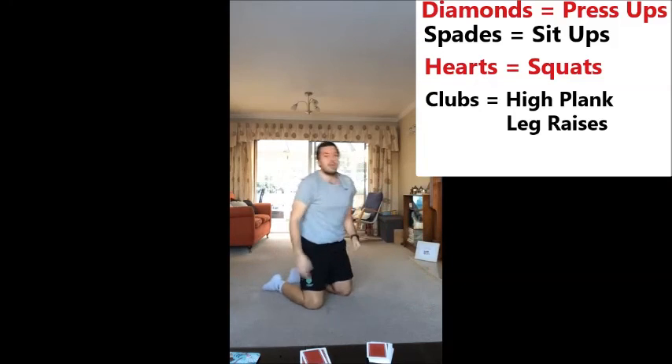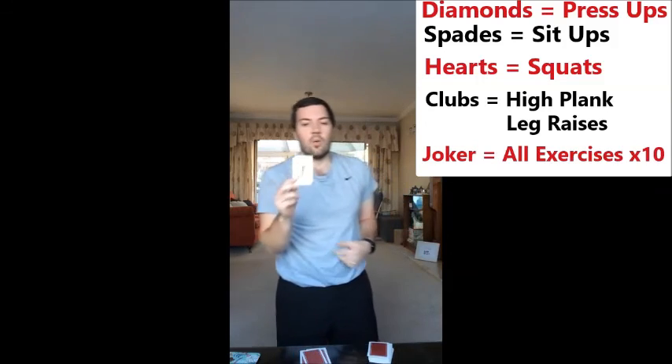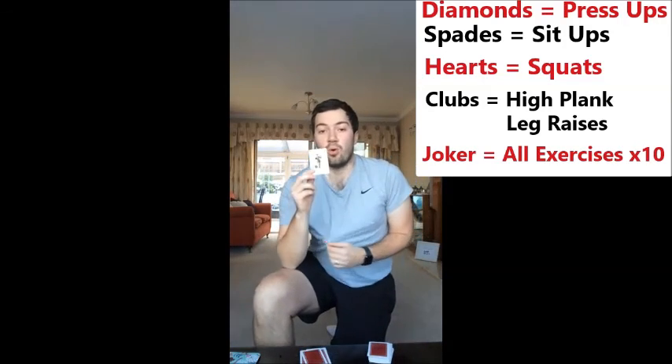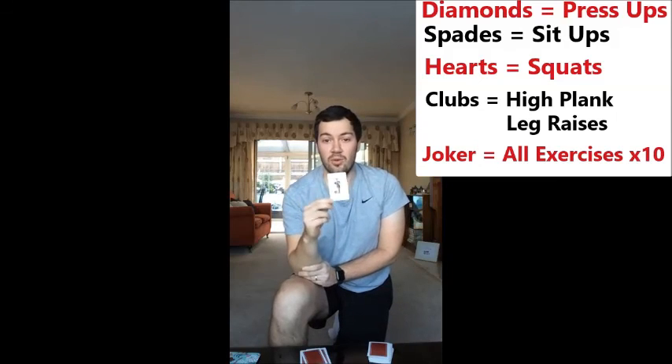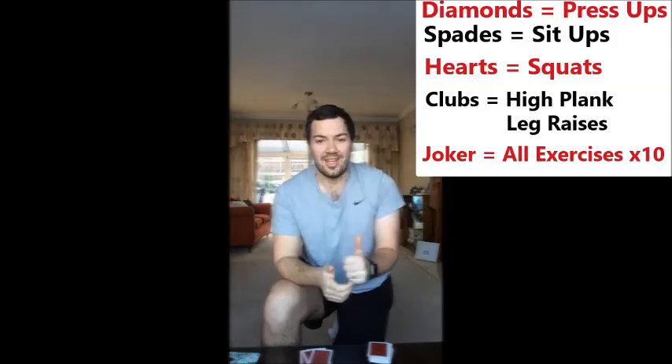There we go. Now, in your pack of cards, if you have a joker, what you're going to have to do is all four exercises ten times. So let's hope you don't have a joker there. Remember, stay safe, stay active, enjoy.